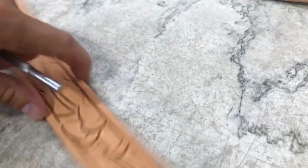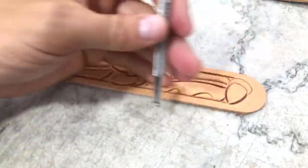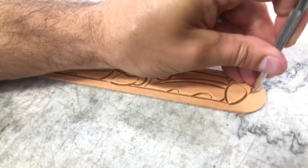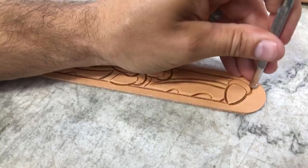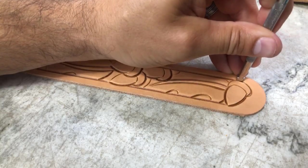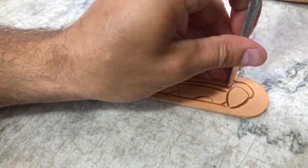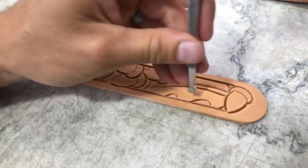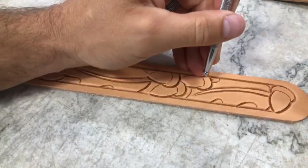Just like with any of my other stuff — I go down with a tool reaching everything I can reach, then flip that pattern over and go back down reaching everything I can reach the other way, rather than flipping back and forth constantly. It's just something I do to help with efficiency in my tooling and keep things going.